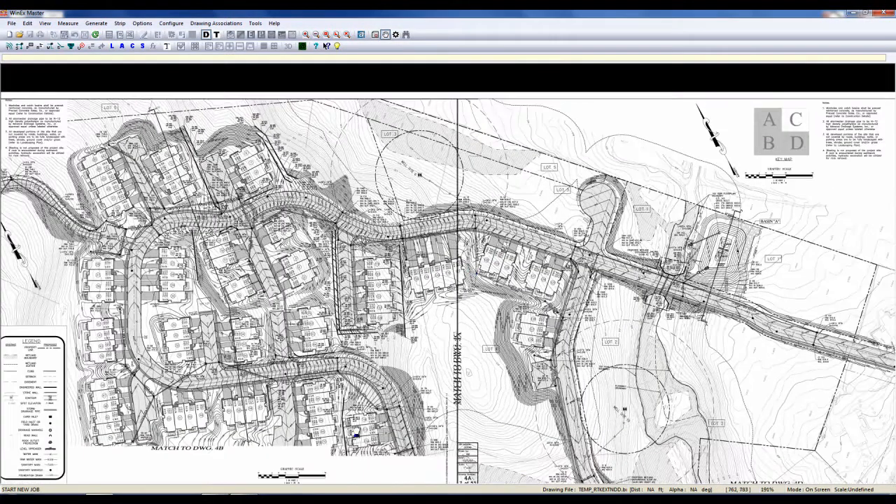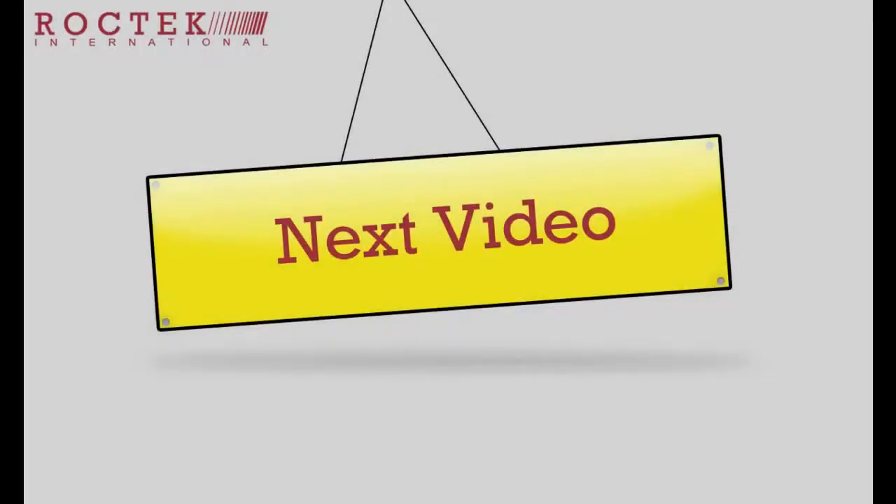We can now choose to add our bead drawing down here at the bottom or go ahead and begin our takeoff. To discover more about Winnex Master, click the next video button or talk to one of our specialists today at the number below and see how you can win more bids with Rock Tech.